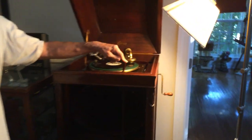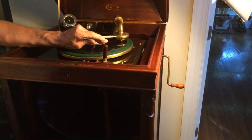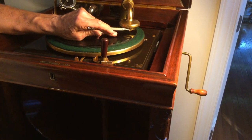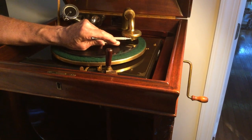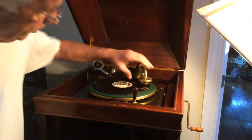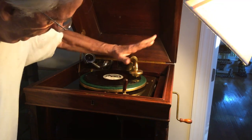Setting the tracking and the height of the reproducer on an Edison Diamond Disc machine. This is my A250. The lift lever is up to play. Now, as you see, the limit pin in the reproducer is sitting on here. This should be about the middle. I like to run mine just a little bit higher in case the record's worked, because you can pull up on it and everything moves. That's perfect.